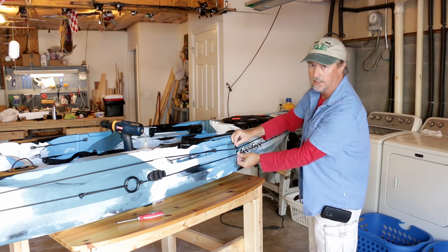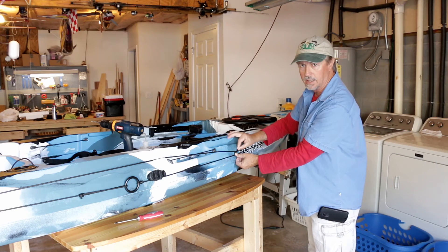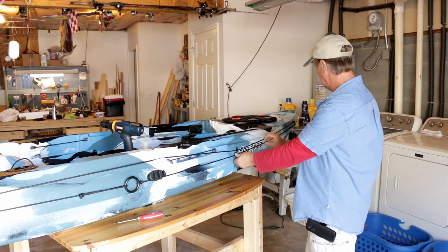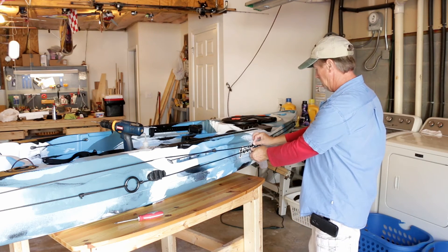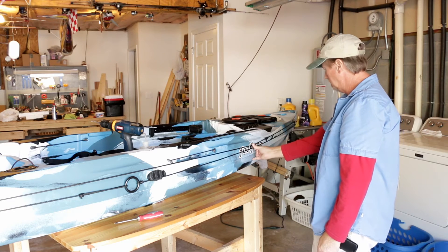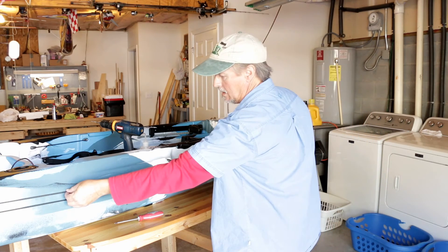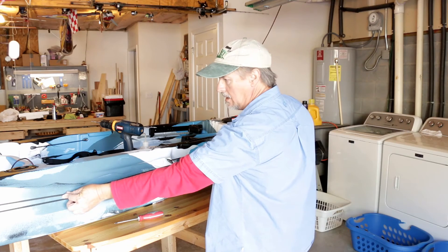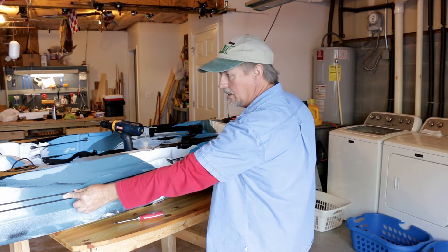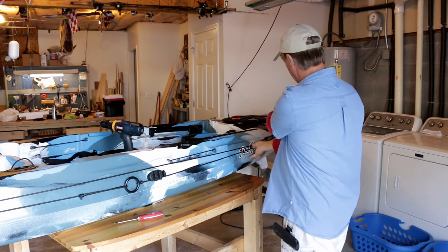On this one, instead of mounting it perpendicular, I'm going to turn it about 45 degrees — that will help take up a lot of slack in the rope itself. I figure somewhere right about there for this one, and then somewhere right about there for the other. Put these wherever you're comfortable with putting them. I would say somewhere halfway back between where your cleat or chair is, between each run. I'll pre-drill the holes and get everything set up.